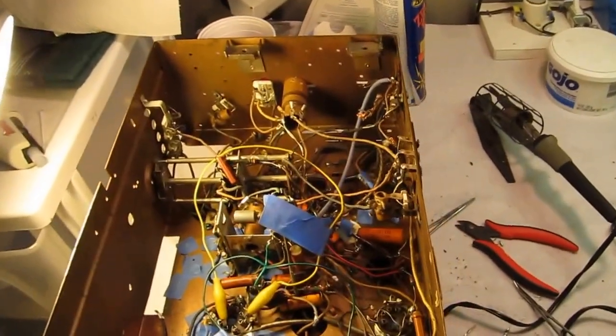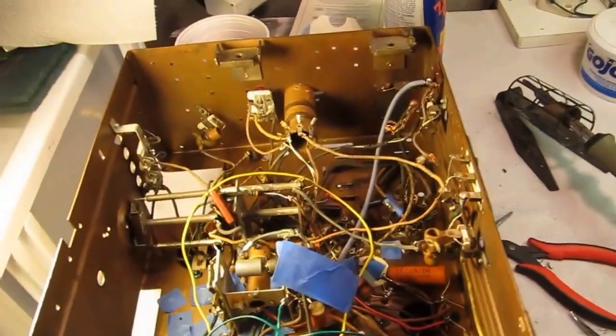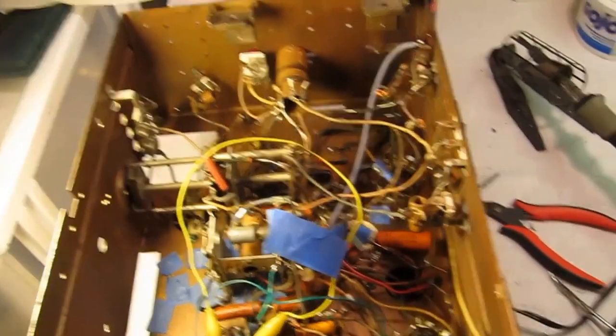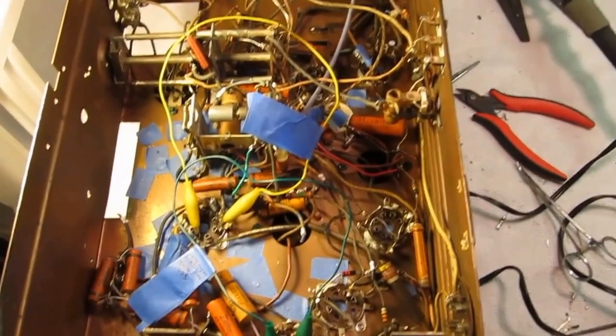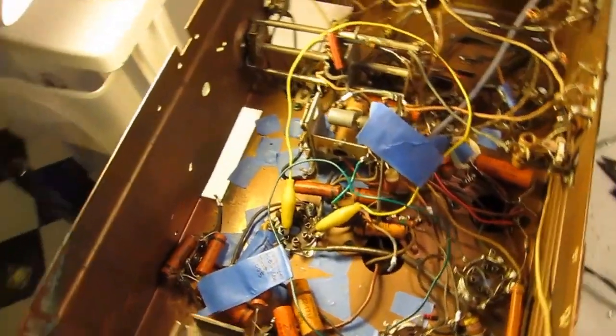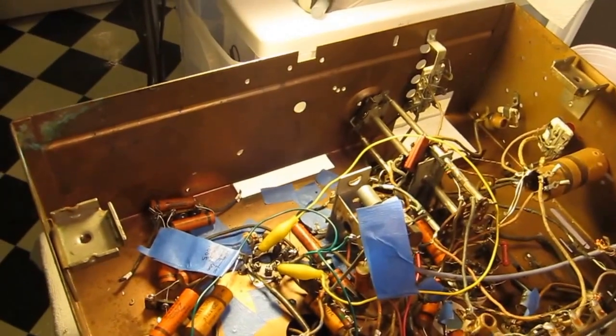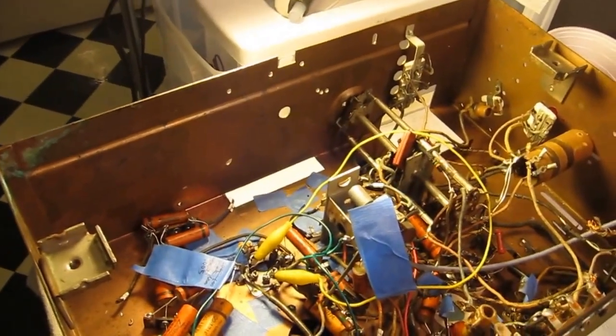I've been looking at ways of restuffing capacitors on the internet and I think I have actually come up with the best system, and I'd like to share that. You can see this Zenith 8S661 is filled with paper capacitors.